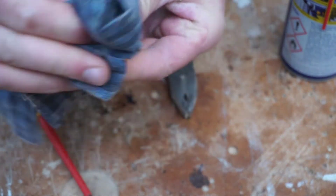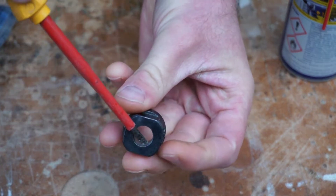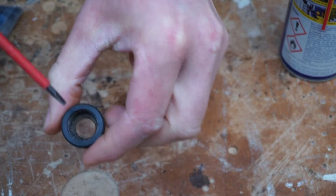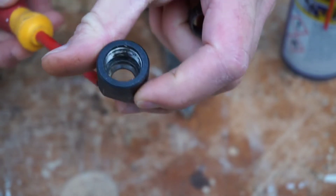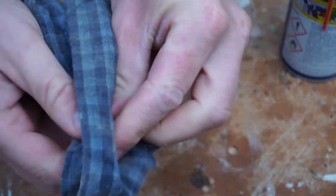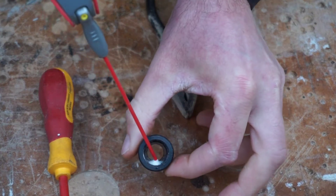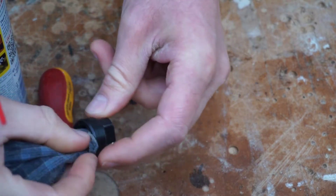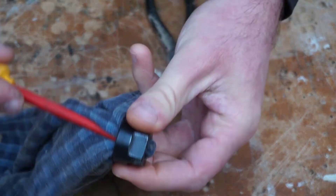I'll just give the outside a wipe off and get a flathead screwdriver and just poke that internal collet through. Mine's in pretty good condition so it comes out straight away. In here it becomes clogged with sawdust — very fine sawdust — and it becomes compacted and very hard to remove. The best thing to do is take this completely out. That's an easy clean: just a wipe with a cloth and a little bit of WD-40. Take the WD-40 and spray it inside there.